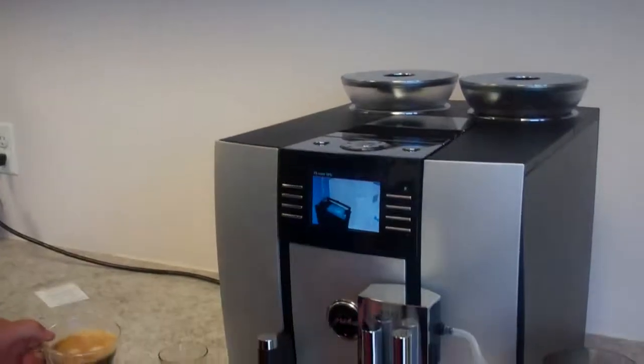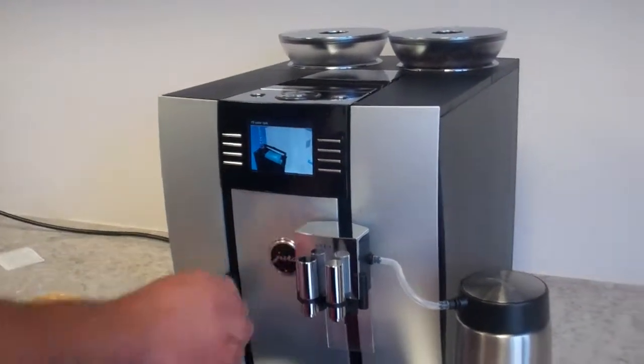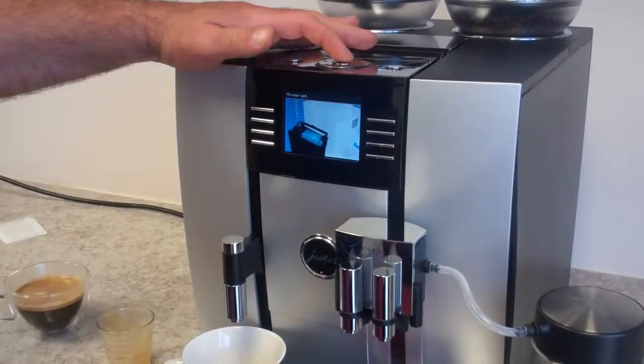Now, if you wanted to make a cafe americano, you can grab your cup with your espresso shot and add hot water. At this point the machine says to fill the water tank, so we'll move on to the next thing.